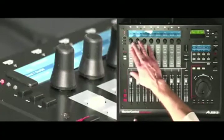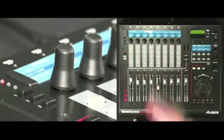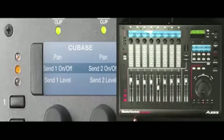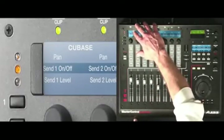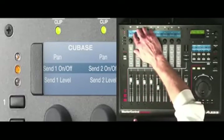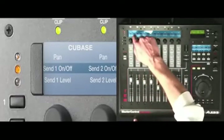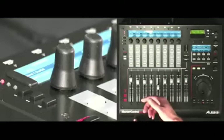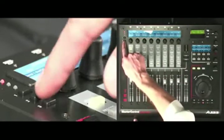Master Control has eight 360-degree knobs. Each knob can handle three functions, which are determined by the presets you're using. With Cubase, for example, the first knob can control pan, send one on or off, and send one level. To get from one function to another, simply push the corresponding row select button to the left of the knobs.